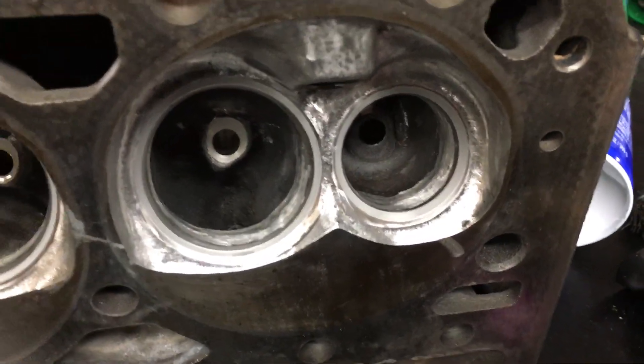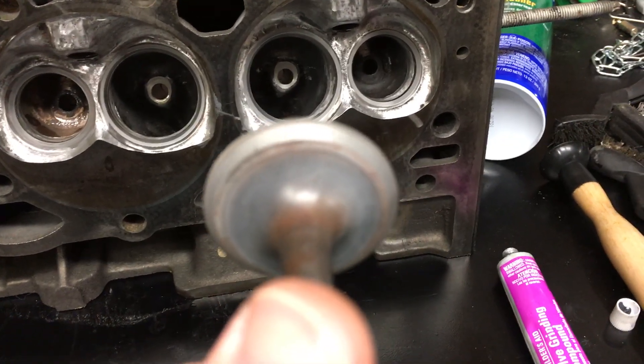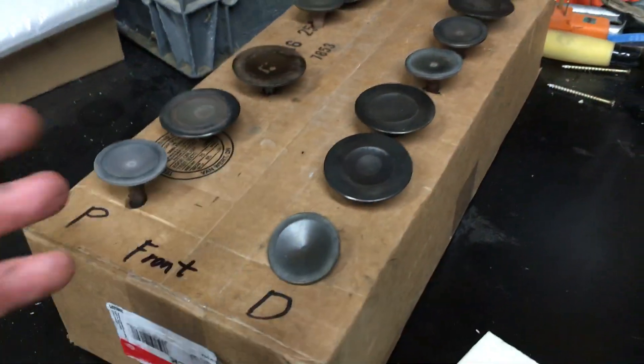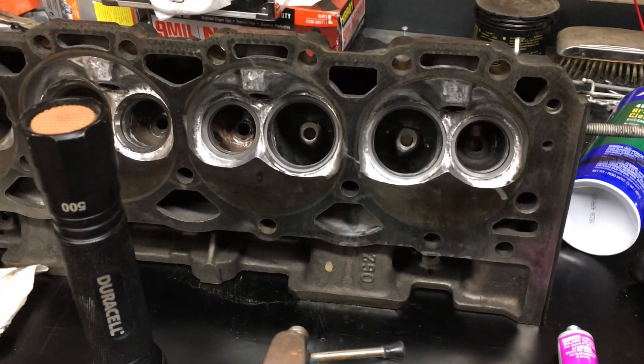Here's how a set looks that's been ground on - you can see that sort of dull finish right there. That's one I've completed already. Here is the correlating valve. I'm noticing the exhaust valves have a little bit more needed done to them. You can see there's a little bit of pitting in there that I didn't get all the way out. This could all be fixed if I took it to a machine shop for a three-angle or five-angle valve job, but since I'm working on a budget, it takes me a little longer.